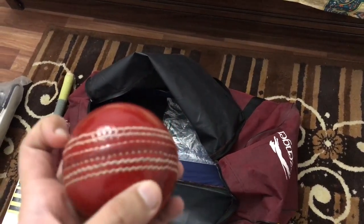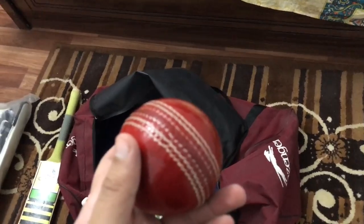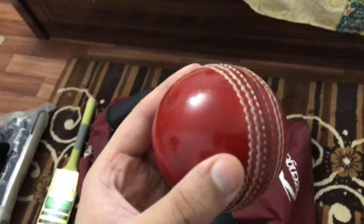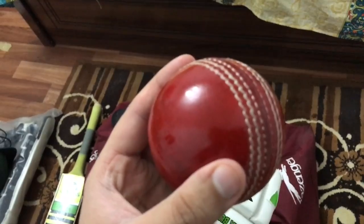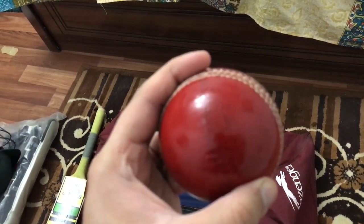Right now I'm holding the camera and one of my friends is unboxing the kit. Let me focus on the ball — this is the red cricket ball that is used in test cricket.